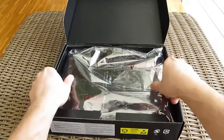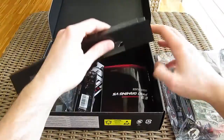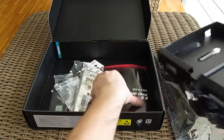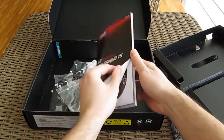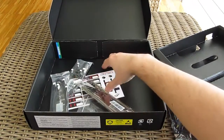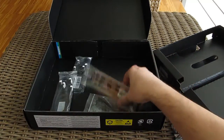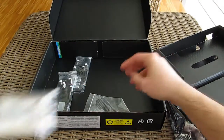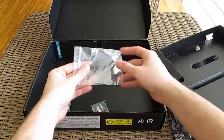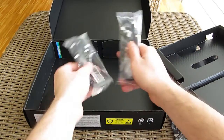Opening up the box, here we have a nice thick user manual with an optical disk with drivers and software, some sticker labels for marking up the cables, an I/O shield, zip ties — and that's actually a new one for me — a screw for the M.2 module, and 4 SATA cables.